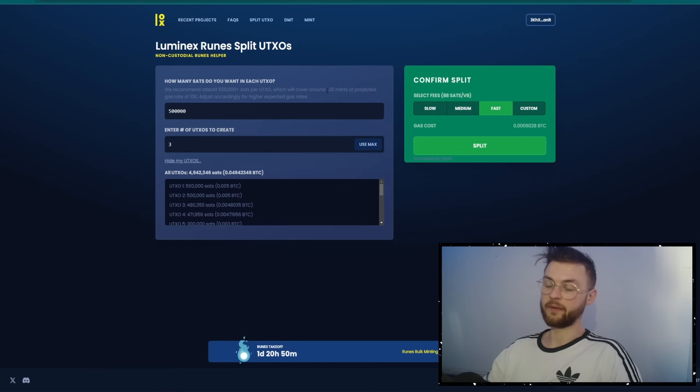I don't think 500,000 SATs is going to be enough because the mempool is going to spike and the gas is probably going to be around 500, 600, maybe 700. So you want to be prepared with different UTXOs in your wallet. Let's say you want 10 different UTXOs — maybe two or three of the bigger size, another three of the medium size, and the rest, say four, of the smaller UTXOs.